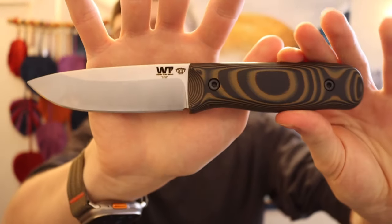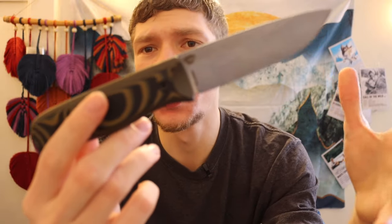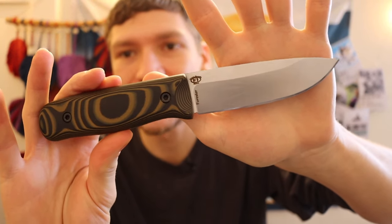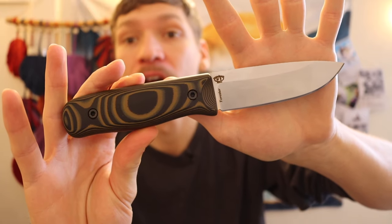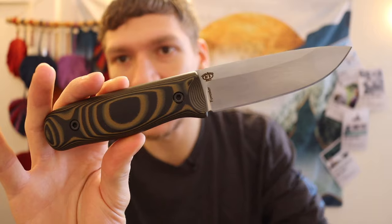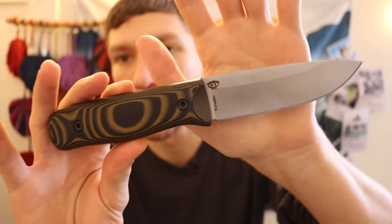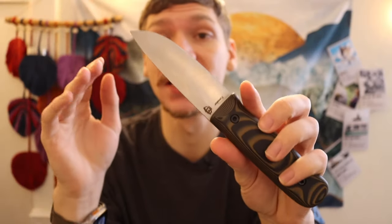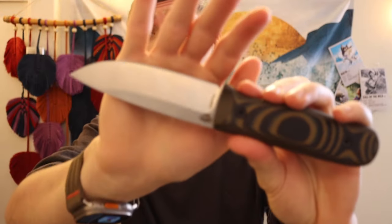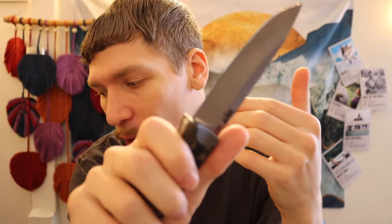What you're looking at is the WTG or Work Tough Gear. This is their Forester — a small, newer release. By and large, Work Tough Gear likes to make a lot of smaller bushcrafting-oriented knives. They even make this knife in a Scandinavian grind. I have the flat grind, or saber grind, version. It's very much positioned towards bushcrafters, and I think it's actually pretty good, to be honest.